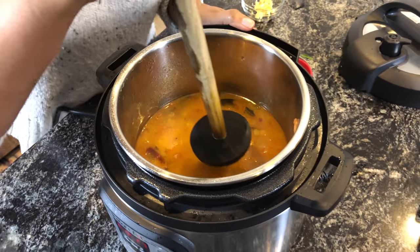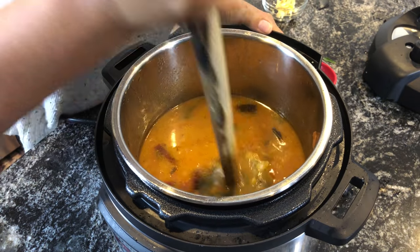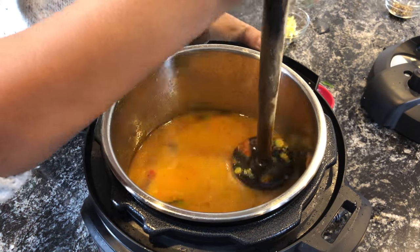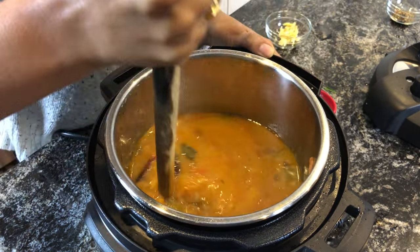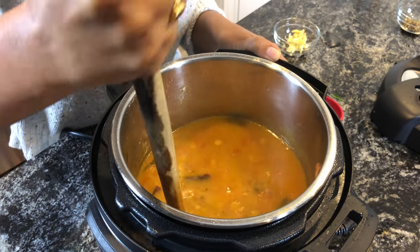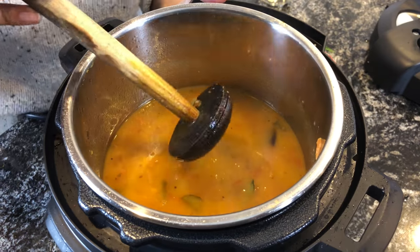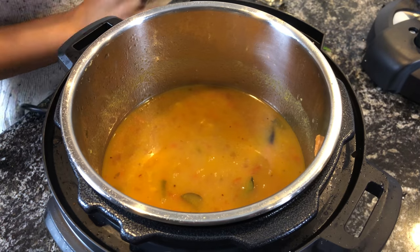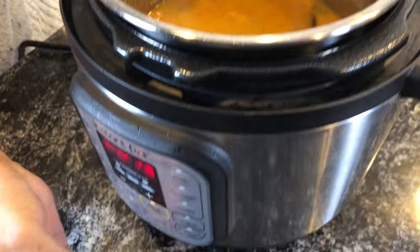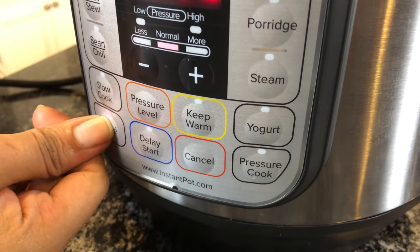The dal is already very soft. This is not needed, but I like the dal to be very mushy, so I'm going to mash the dal. You can also use a potato masher. I've mashed up the dal.